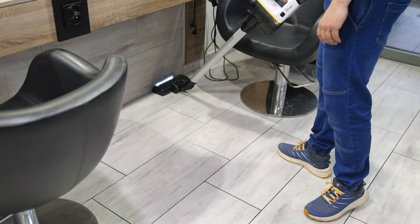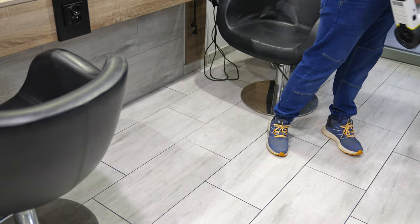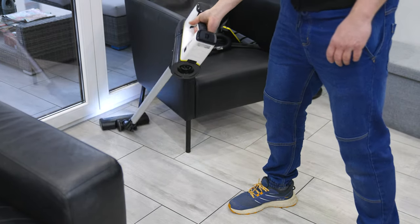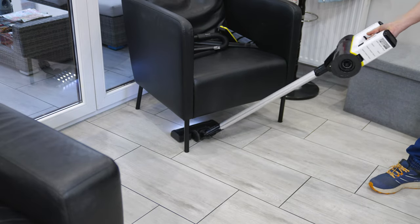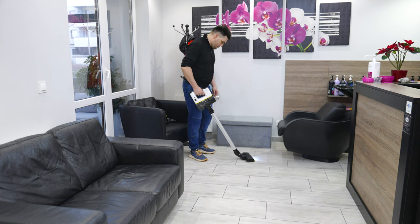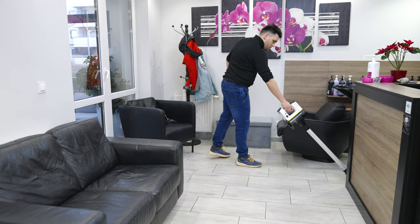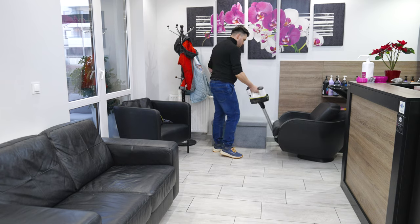The Karcher VC6 upright vacuum cleaner evoked mixed feelings in me. On the one hand, it is light, agile, vacuums quite well, and looks pretty good — everything we can expect from a good cordless vacuum cleaner. On the other hand, a few ill-considered solutions, a battery less efficient than the manufacturer's declaration, and a quite expensive additional battery can discourage. At the time of creating this video, the Karcher VC6 costs 400 euro on sale. If there were two batteries in the set, it would be a great proposition. But at the regular price of almost 460 euro, adding a second battery brings the total to over 700 euro.